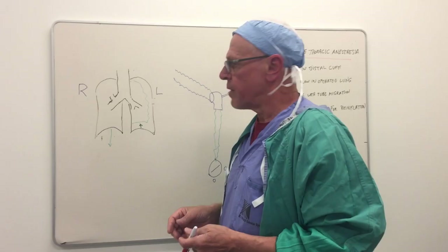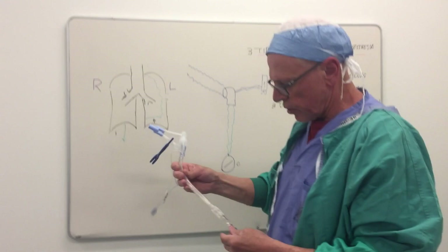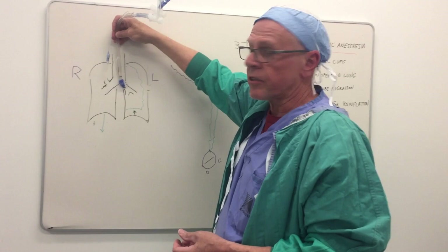Then, during the procedure as the surgeon is operating — perhaps an hour into the case, perhaps sooner — we might detect a leak as the tube migrates slowly out into the trachea. But it's easy to correct at this stage.